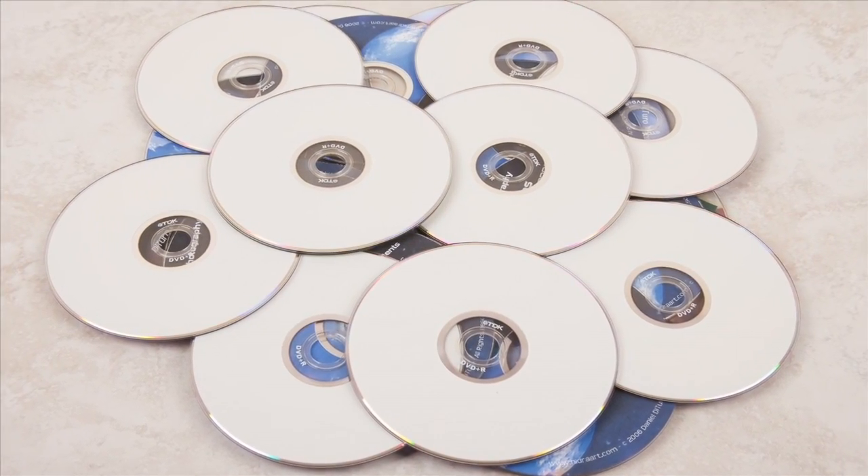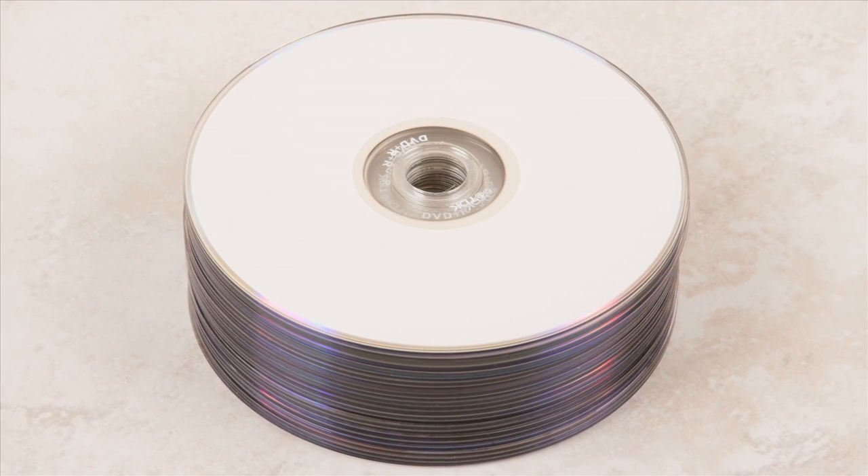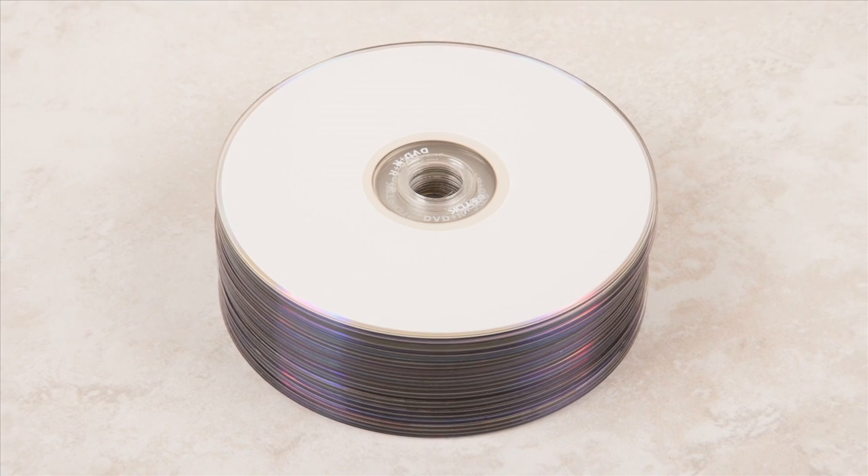If you have CDs or DVDs with personal information, photos, or documents you don't want anyone to access, there are several methods for destroying data CDs.